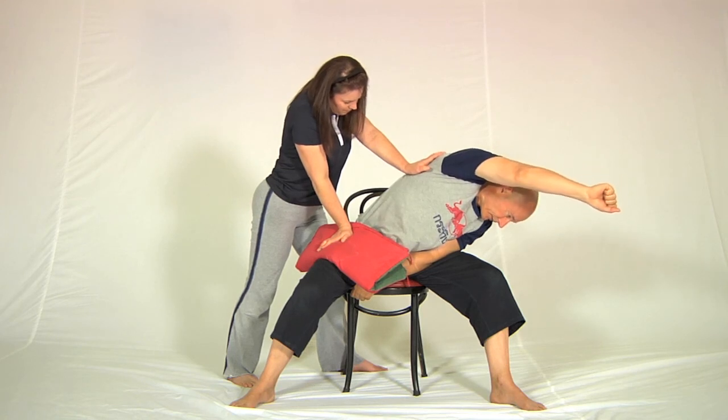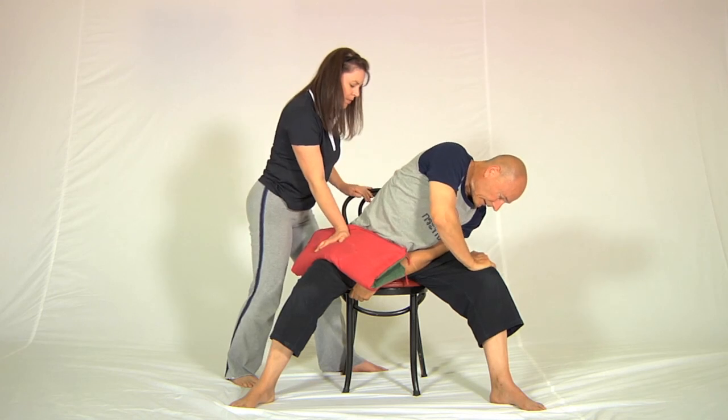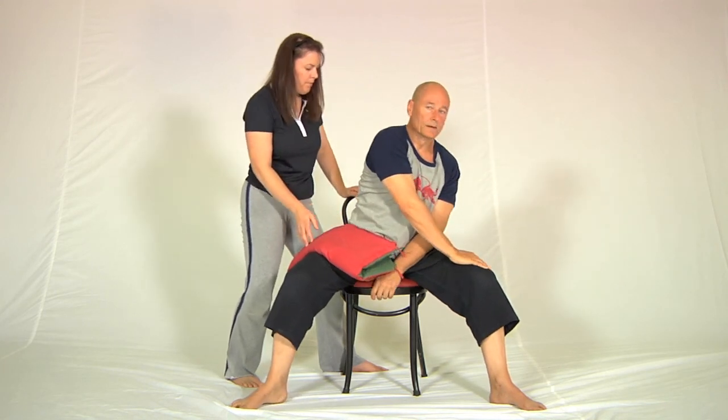At a certain point the stretch disappears. The hand comes back, I lift myself up and have a bit of a wriggle around. For me today, my lower back feels much better than before. Try it — you're going to like it.